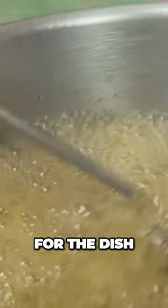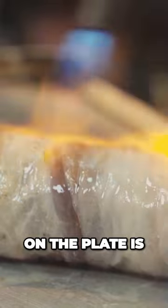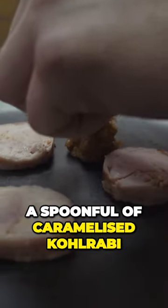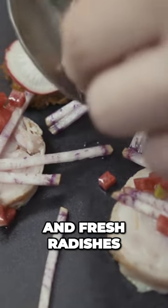We also use some caramelised kohlrabi which acts like a chutney for the dish and it gives a really nice intense flavor. First goes on the plate is three slices of rabbit ballantine, then we put a spoonful of caramelised kohlrabi and all sorts of pickled radishes and fresh radishes, and some lovage mayonnaise.